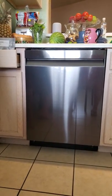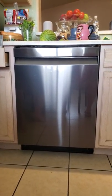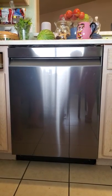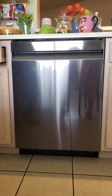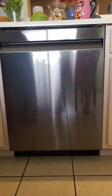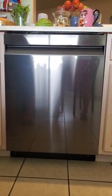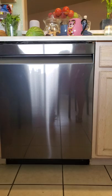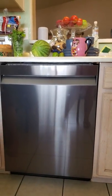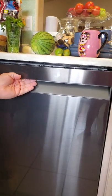Hey guys, thanks for tuning in. This is Authorized Reviewer. We're talking today about the Samsung DW80R9950 dishwasher — a name that just rolls right off the tongue. First thing you have to say about this dishwasher: this thing is gorgeous. It is hands down the prettiest dishwasher I've ever seen, and I've never been so excited for a dishwasher in my life. We're going to open it up, look at some unique features, and hopefully help you with your purchase decision.